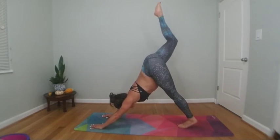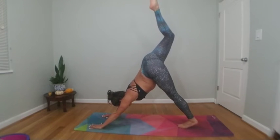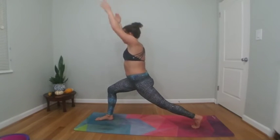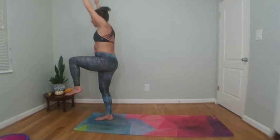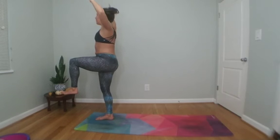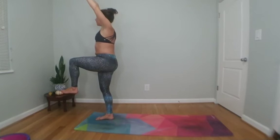Inhale right toes high, exhale scorpion dog. Inhale right toes high, exhale low lunge. Inhale to crescent lunge — sweep your arms high. Exhale to airplane arms. Inhale sweep your arms all the way up to one-legged mountain, back knee lifts. Focus on the back bend and balance. Keep your heel lifted. Countdown from five to one.